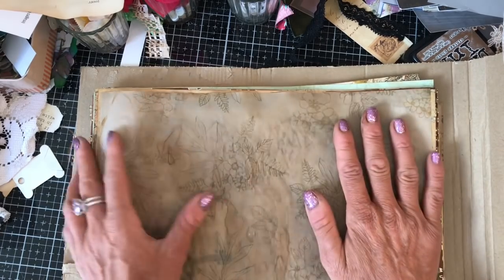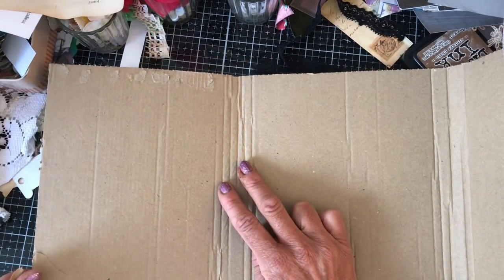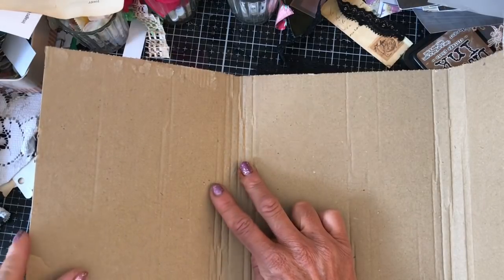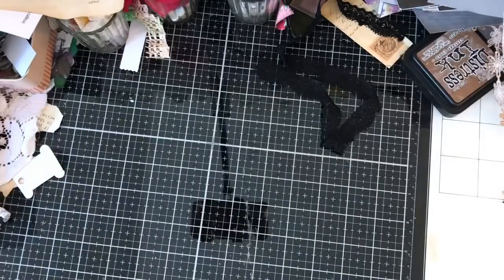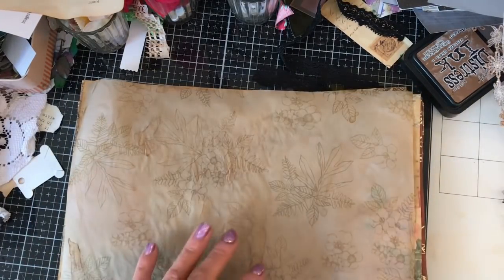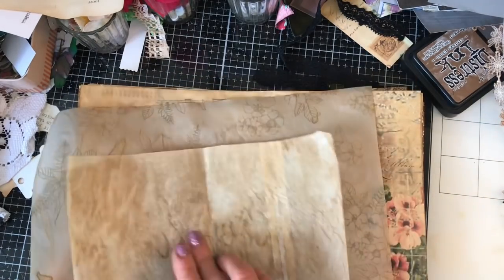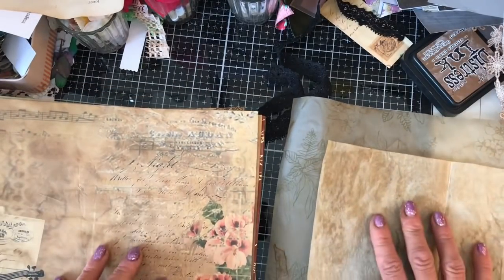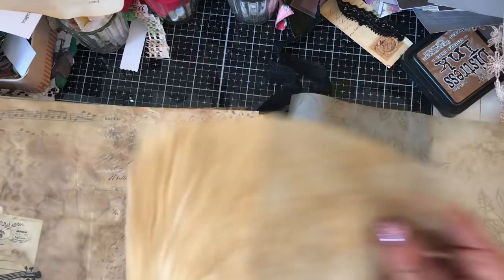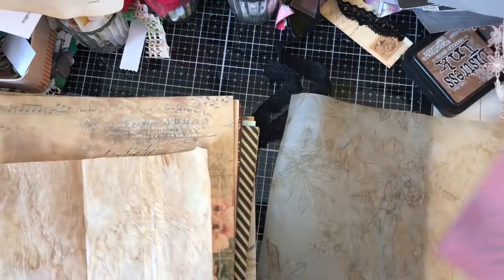I think what I will do is I will reinforce this bit here and I will kind of score it to make a sort of definite spine. So I'm not going to worry too much about that. What I'm going to do first of all is get my signatures assembled in some sort of order. If I just separate them out, I want kind of two piles really. I don't necessarily want tracing paper and vellum next to each other, so I'm just going to mix them up.